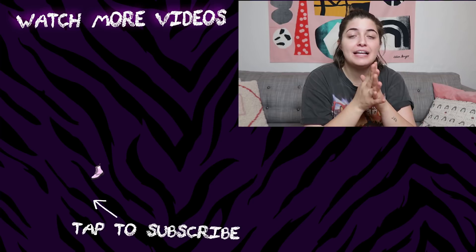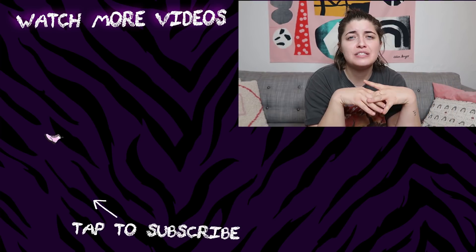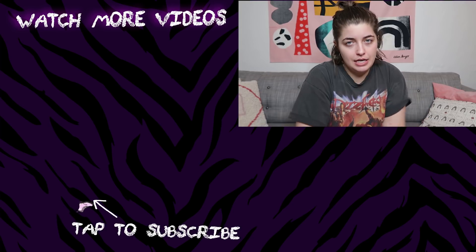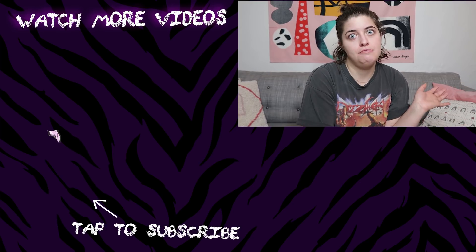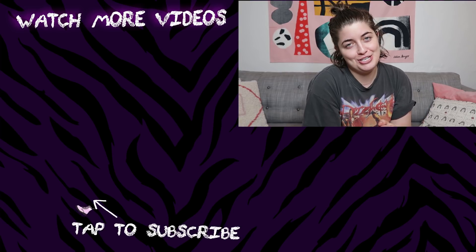There are going to be some bloopers at the end of the video if you want to stick around and see the mess. But thank you guys so much for watching. Give this video a thumbs up if you enjoyed it. Subscribe to Hissy Fit. Let me know in the comments what you think some budget-friendly holiday gifts I can get my mom — just in case hypothetically this one doesn't work out. It would be much appreciated. Thank you so much. I'll see you next week.